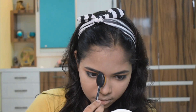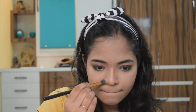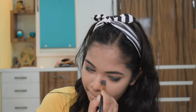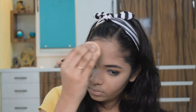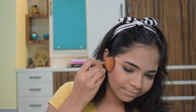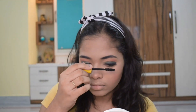Now I am doing nose contouring — this is optional, you can do it or not. I am using blush from L'Oreal and applying it on the apples of the cheeks. I'm using a liquid highlighter from Nykaa and applying it on my nose. The mascara I'm using is from Maybelline.